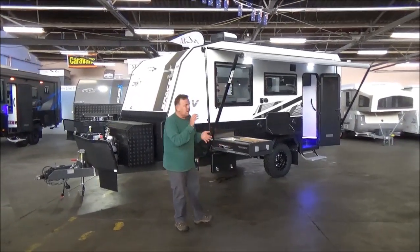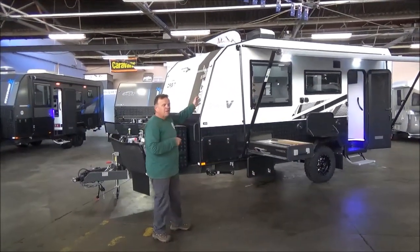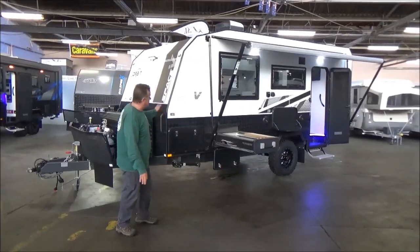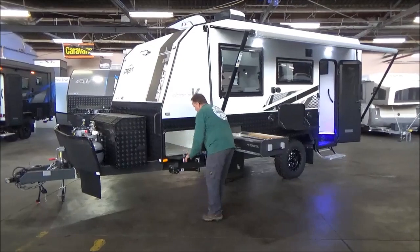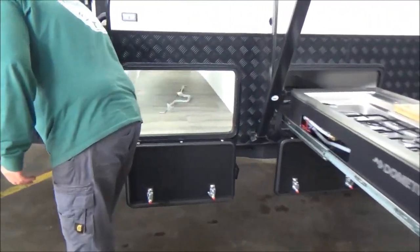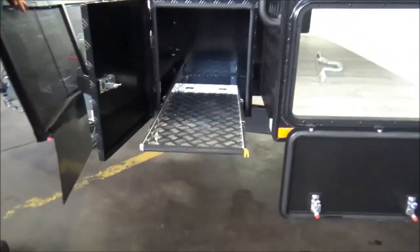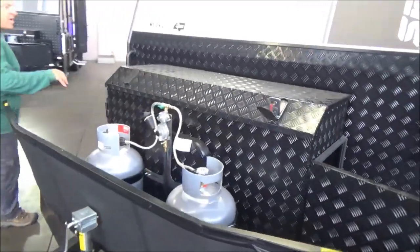Aluminium frame, very highly optioned - we've got 400 watts of solar, 210 amps of lithium battery, Dometic slide-out kitchen, huge - and I mean huge - tunnel boots with unbelievable storage. This van as displayed is $88,888.